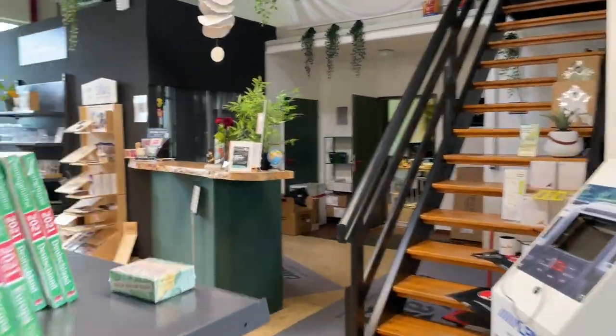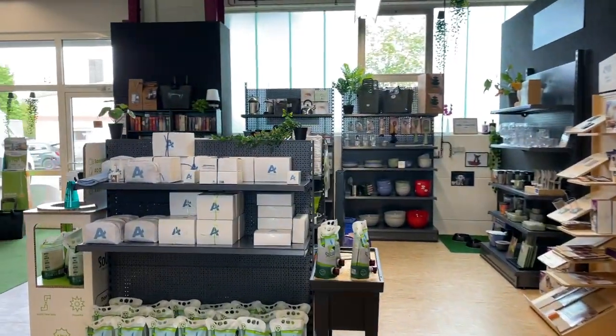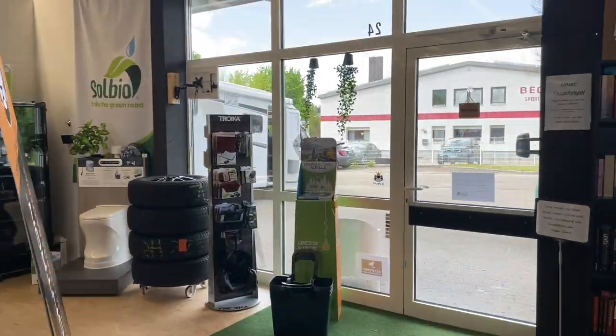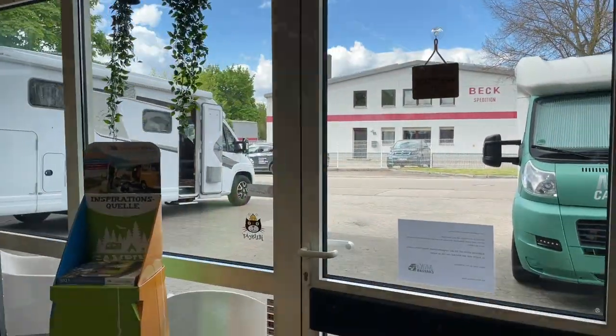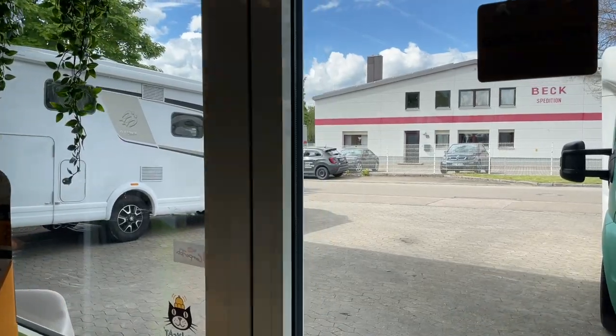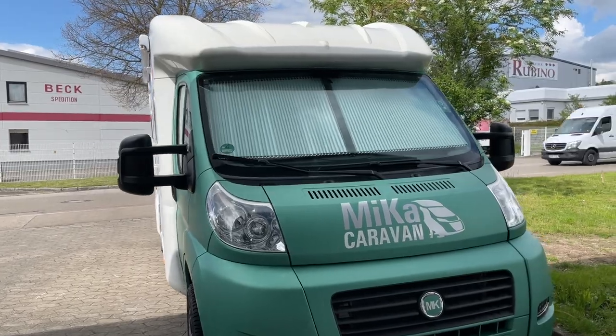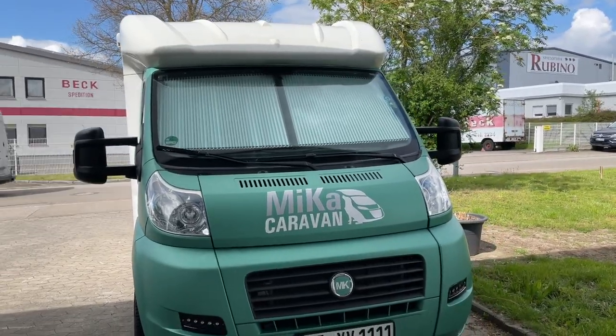And then we'll see how it goes on. Tomorrow only three cars go away. Here is really movement, here is really something going on. And in this sense, I'm going to go back to our car.